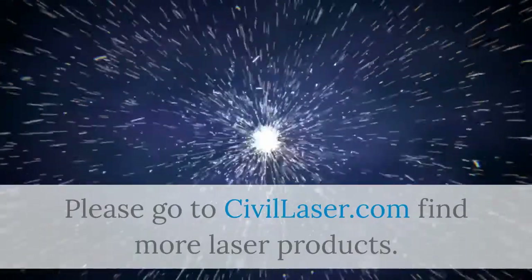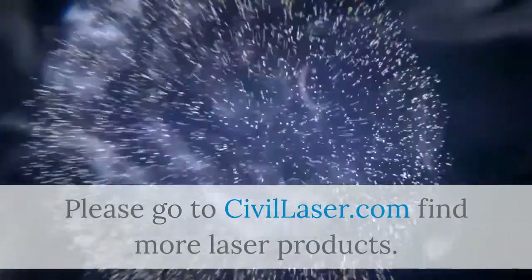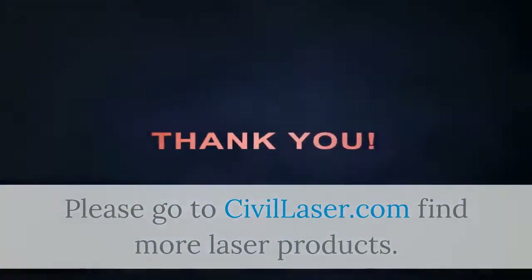Please go to Civilaser.com to find more laser products. I'll see you next time.